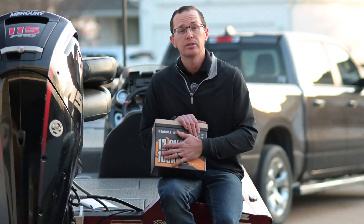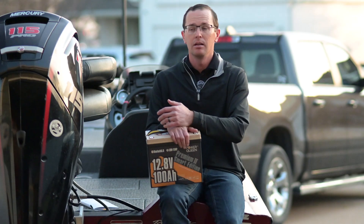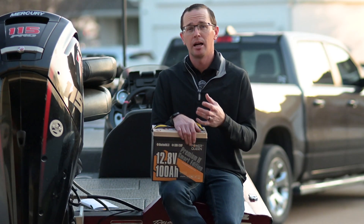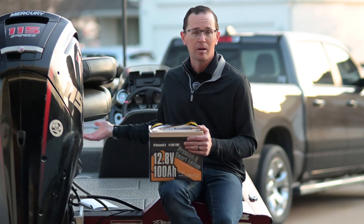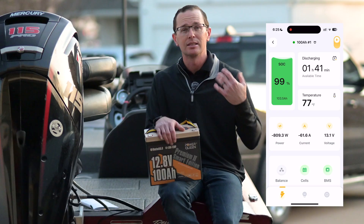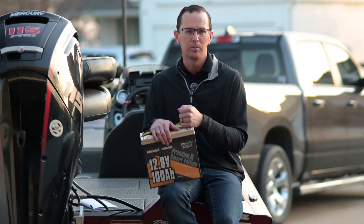This one also has Bluetooth capability. Originally I wasn't a huge fan of Bluetooth — I didn't really see the value. Now I wouldn't buy one without it, to be perfectly honest with you. There are so many options when it comes to Bluetooth, having a good app that connects to your phone. I'll walk by the boat, ping my batteries, see what's going on. Bluetooth capability has really come a long way and it's really nice to be able to see what's going on.